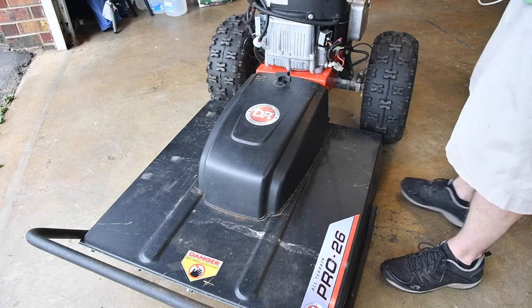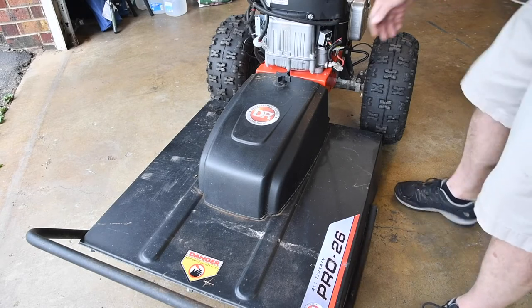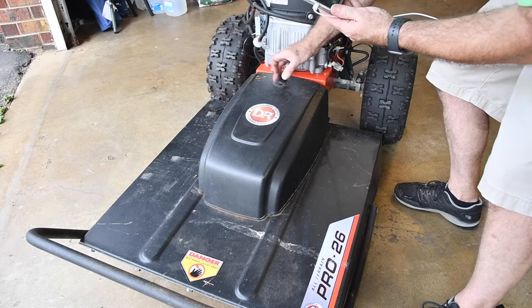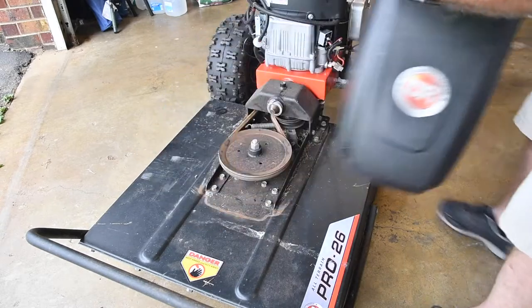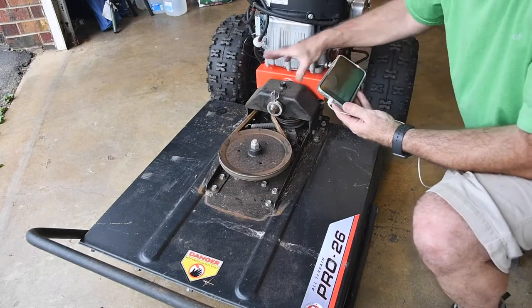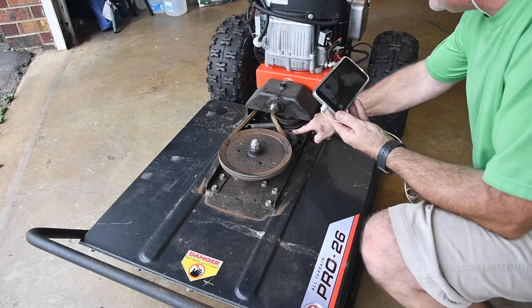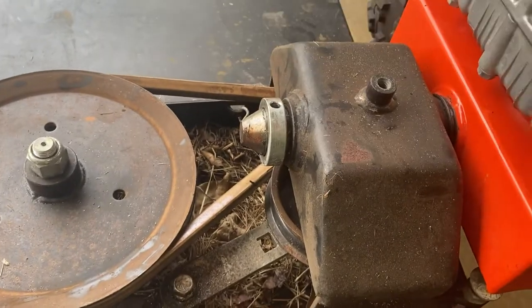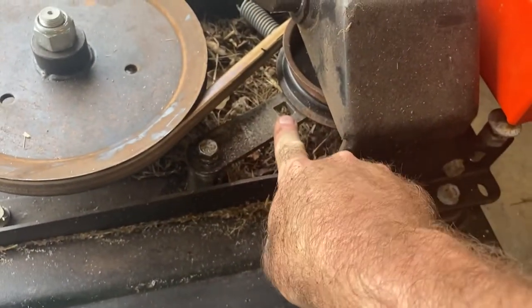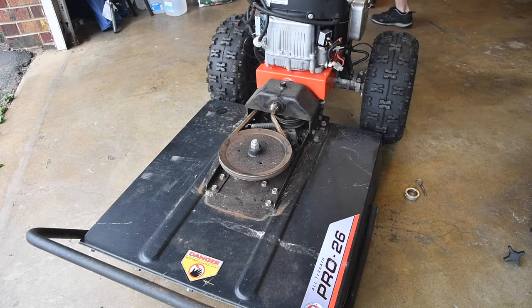A couple of questions have come in about how to take all this stuff apart — how do I do it so fast? There is really nothing to it. This is how simple it is to pull the deck off. On these brush hogs, there's just a cover on the top of the front belt. You pull the pin that holds it, pull the collar off, and then you need a half-inch socket drive. I'll just use tools that everybody probably has laying around.